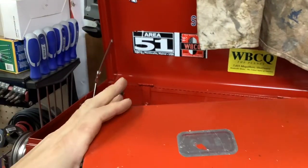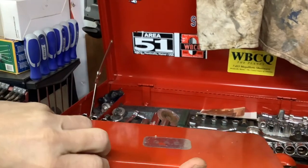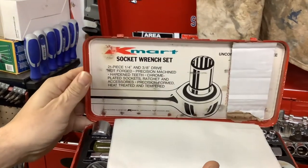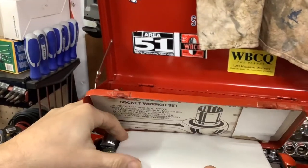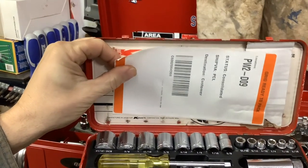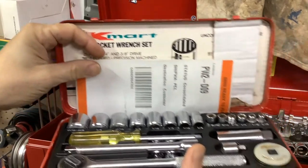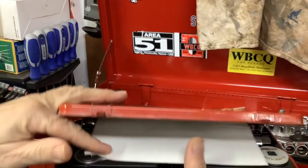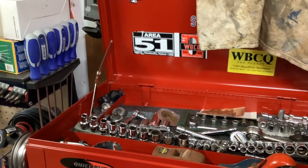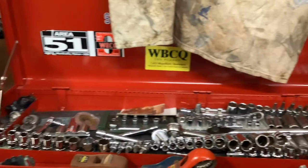Here's a throwback. My dad had something just like this. This is the first socket set I ever really got to see. It's a Kmart socket set. This is vintage - came from eBay. Vintage Kmart socket set. And then we have our half-inch drive and 3/8 drive up there.